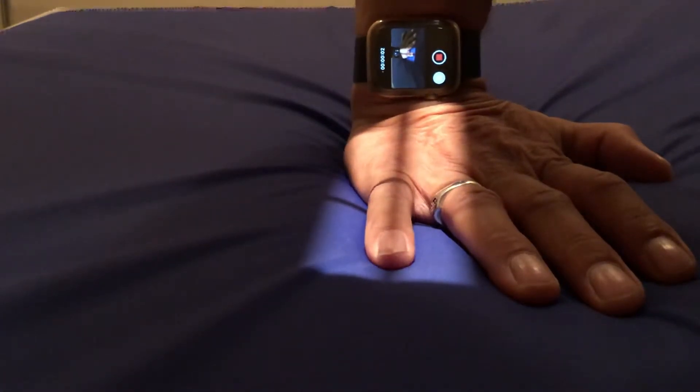You clicked on this link because you want to know how to take an x-ray of a little finger, and I'm going to show you how to do it perfectly, every time.